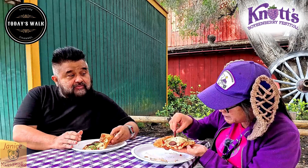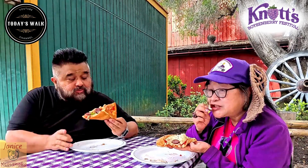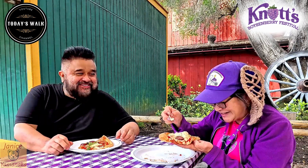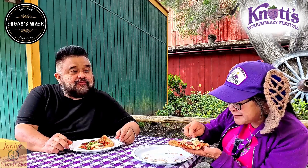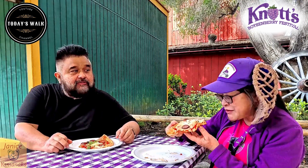Let me try some of this ricotta — it's kind of like a dip. It's almost like cottage cheese. That's what it tastes like. If you want, you could spread it all over your pizza, otherwise it's just in one little place. Let me try it with the pizza.